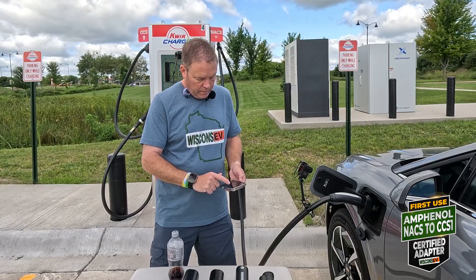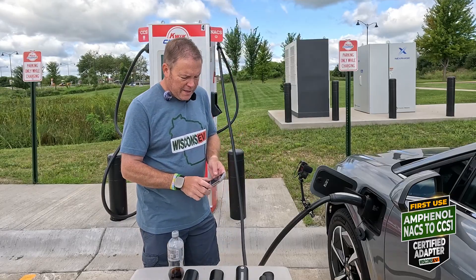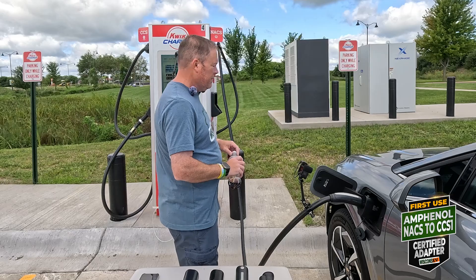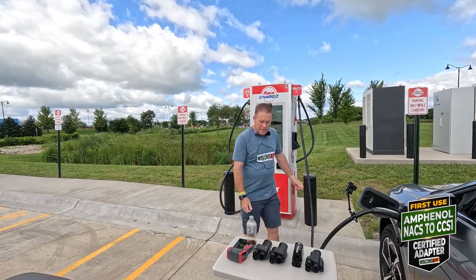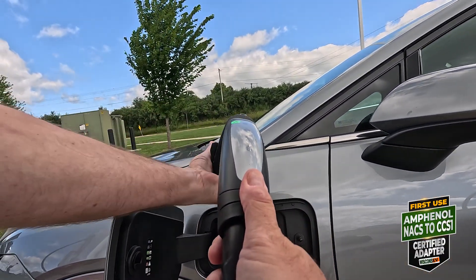Thumbs up, we're back going. I was slightly distracted trying to shoot a separate video — the Equinox is definitely humming along trying to cool the battery down, so it's possible that it stopped it. An error occurred — 74 again. We got four more percent. Apparently I just have to watch this thing like a hawk. This thing's barely warm.